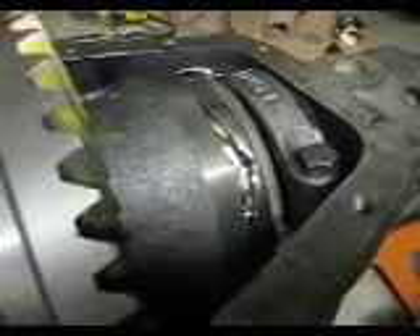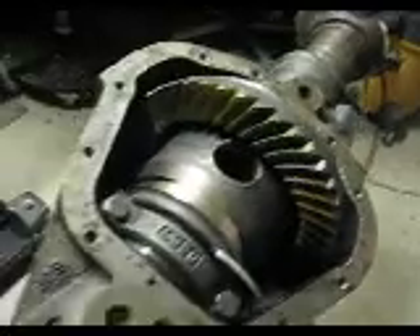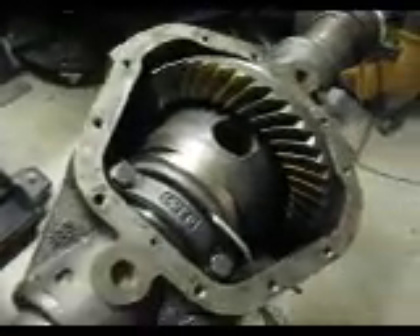You can see there it goes. And it should be locked — actually not quite even a half rotation. But now the gears are jammed in the same direction and they're not allowed to differentiate at all.